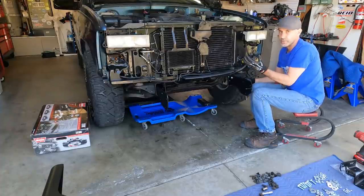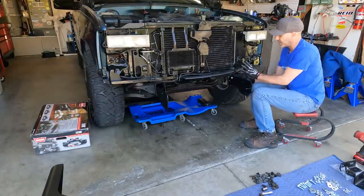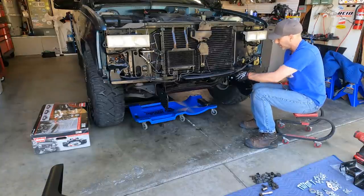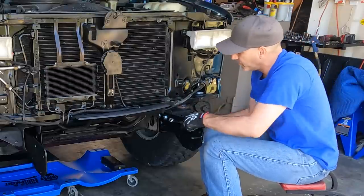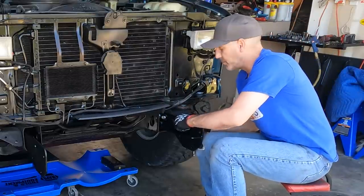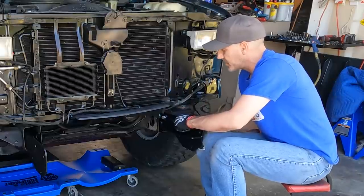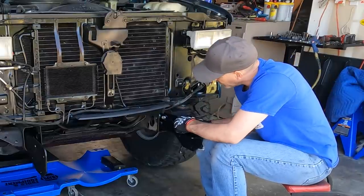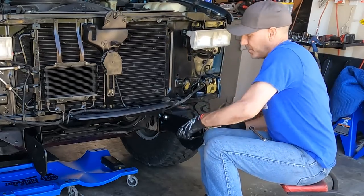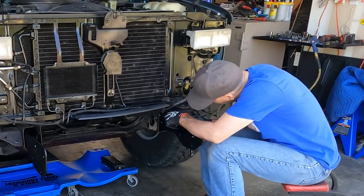We're going to make sure this one has taken a little ding here, so we want to make sure we can adjust everything and make it look square. We don't want it to be droopy or putting any weird bind on this stuff, so we'll just snug them down — but you could still move it. You can see that. Those are snug enough.